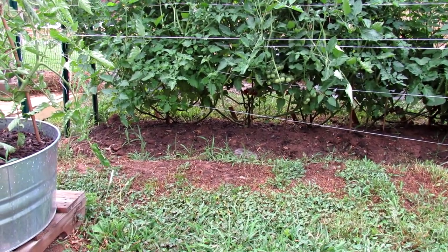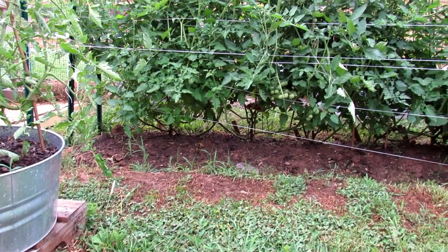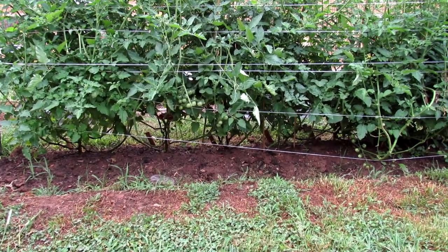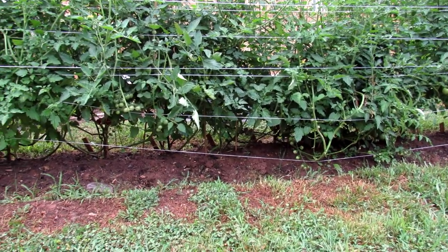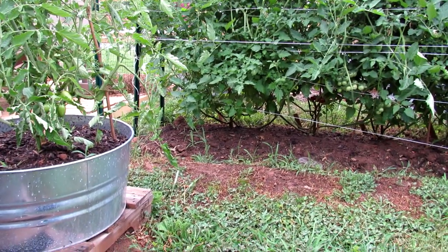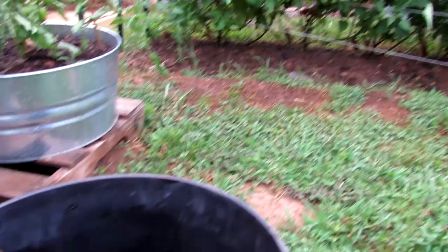If your plant dries out for two days and then you come back and water it a whole lot, that's what often causes fruit cracking. It can also cause blossom end rot. When water issues start getting messed up, your plants can get physiological issues — cracking fruit, blossom end rot. So when heat's rolling in, you want to make sure you're giving each plant area one to two inches of water.